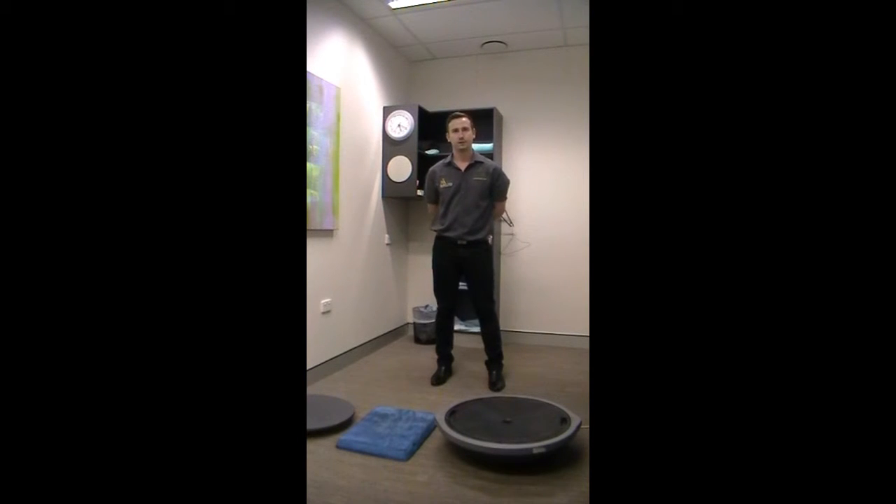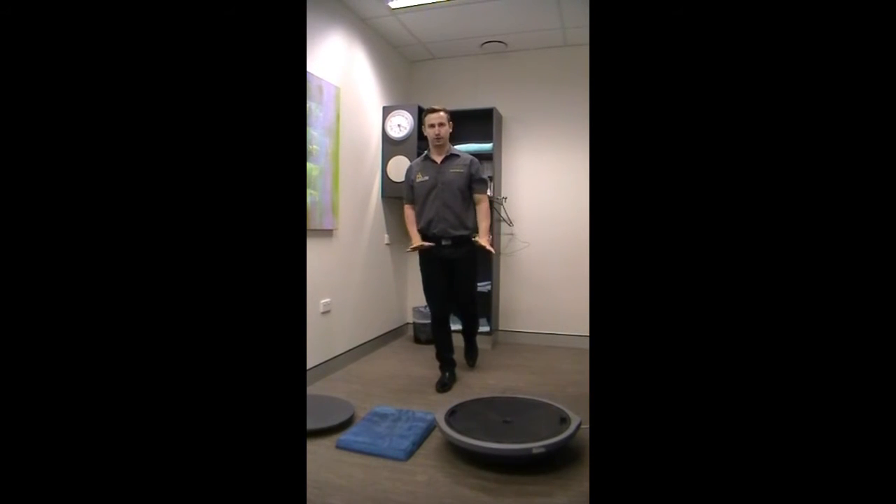There are several levels of rehabilitation or prevention that you can complete for your balance. Level one would be just to stand on one leg on the ground with your eyes open and try to balance there, making sure your foot's not wiggling too much or your knee's not wiggling too much, trying to stay as balanced as possible. You can also progress that by closing your eyes — it takes out one of your senses and makes it a little bit harder to balance.